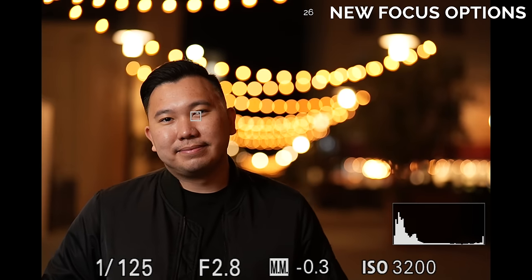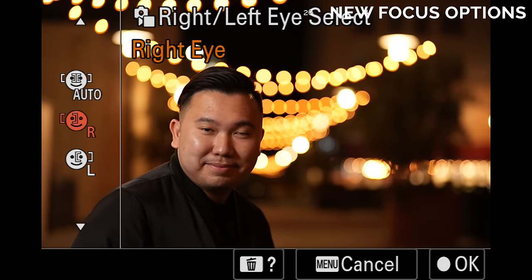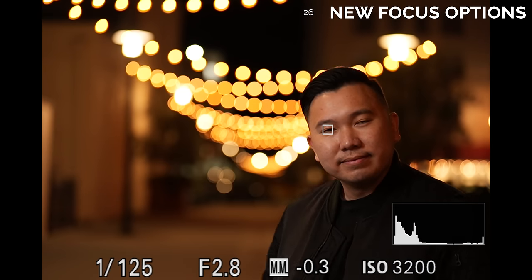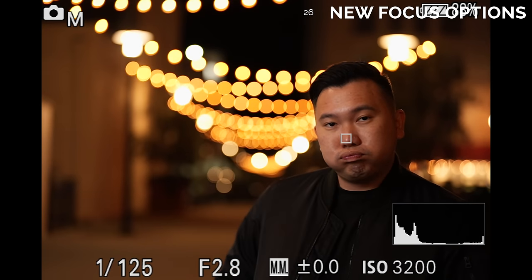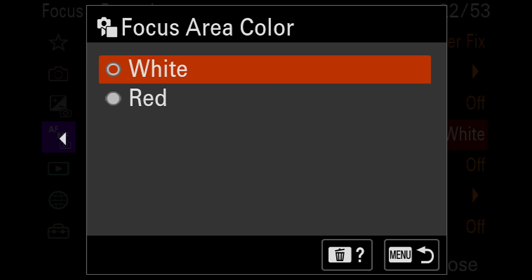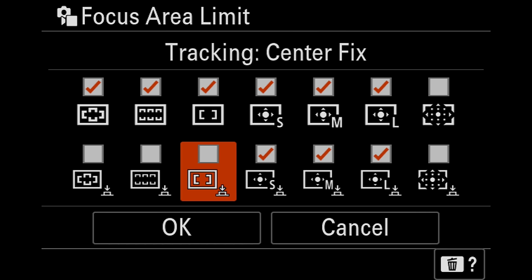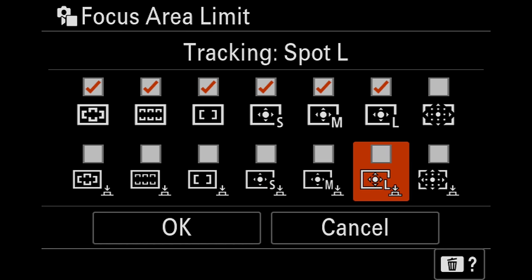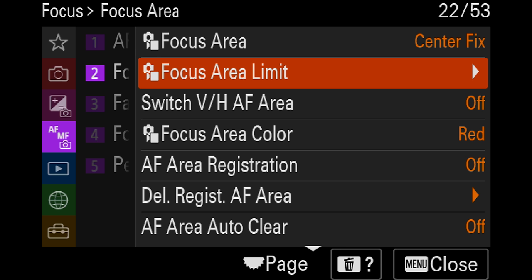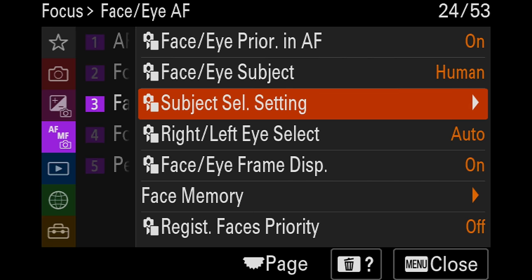Number 26. A couple of minor quality-of-life focus feature improvements: because we have real-time eye autofocus, we can now choose which eye the camera should focus on — handy if your model favors one side. You can also change the color of your focus box between white or red. You can limit the amount of focus options available — for example, if you've never used zone autofocus, you can remove it, or if you plan on never shooting birds, you can unlist that from your options.